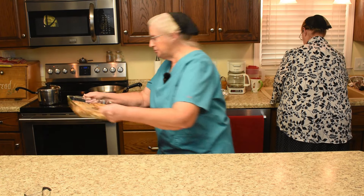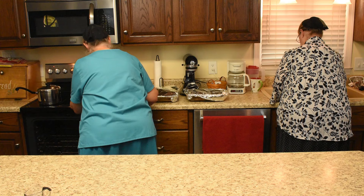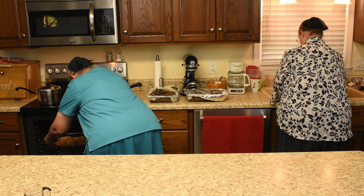Martha's going to come and put this in the oven. In the oven it goes. Sweet potatoes are ready, pork chops in the oven, and baby lima beans are on the stove.